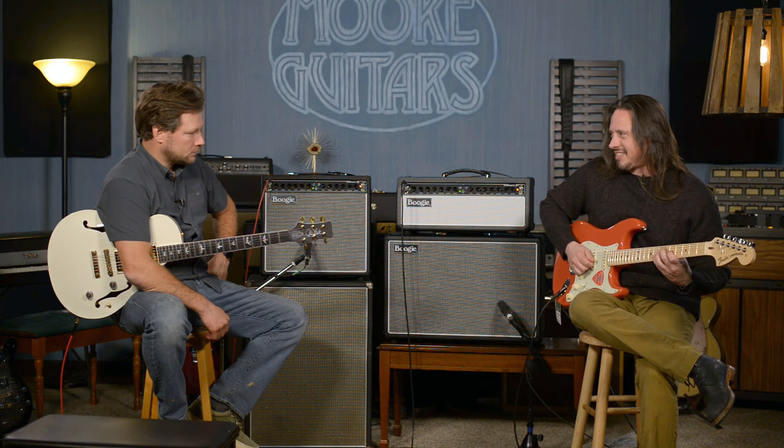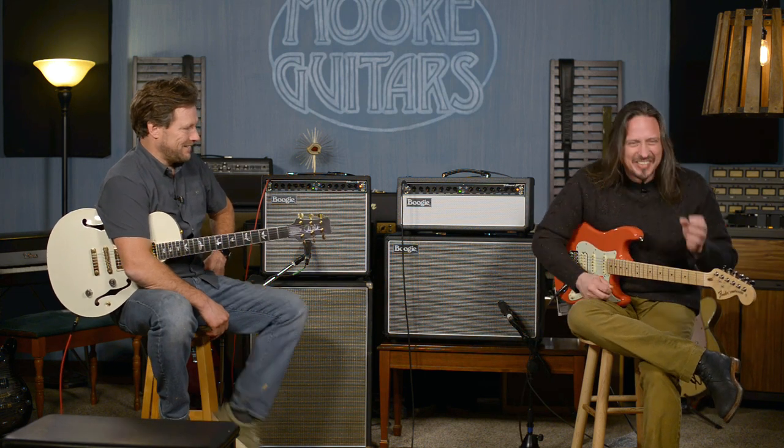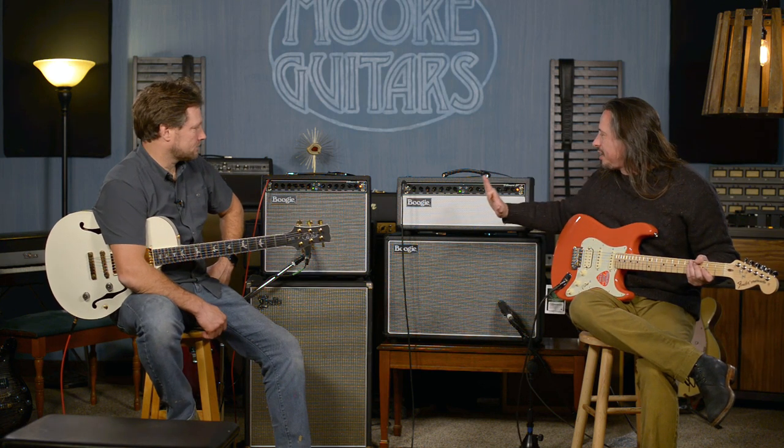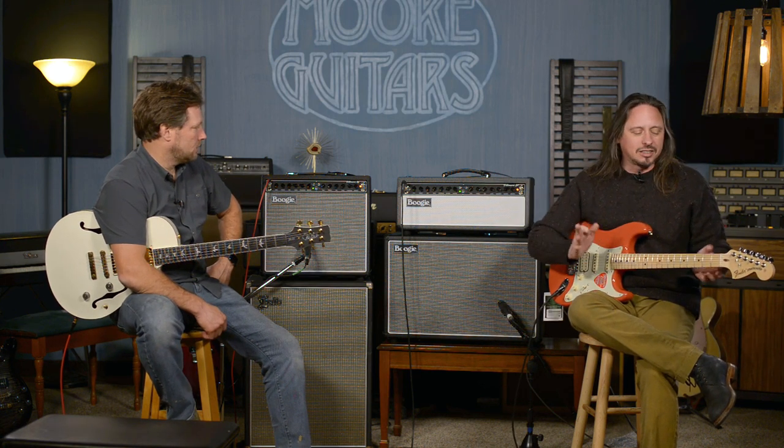Spanky! You can have fun for days with this thing. This is just a very, very versatile amplifier. Again, simple — it's simple and bringing back classic, classic vintage guitar tones.